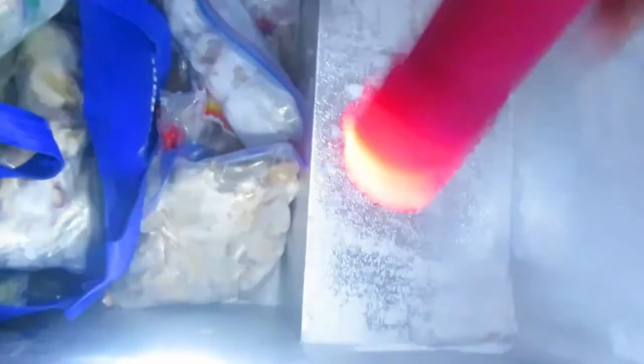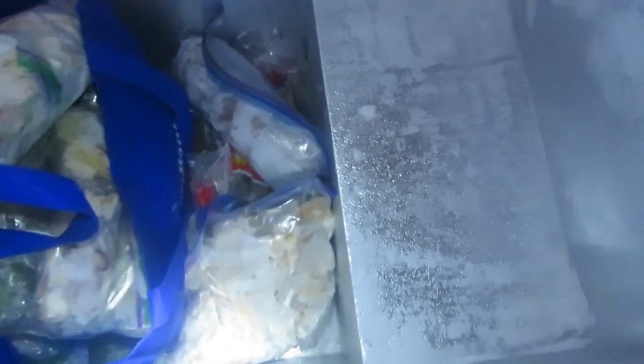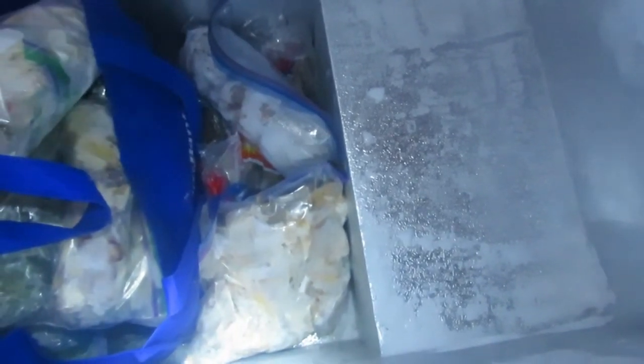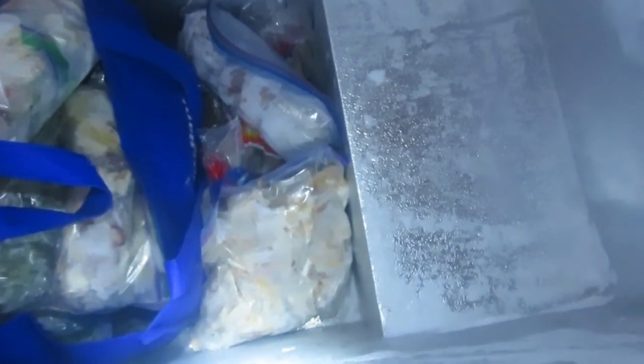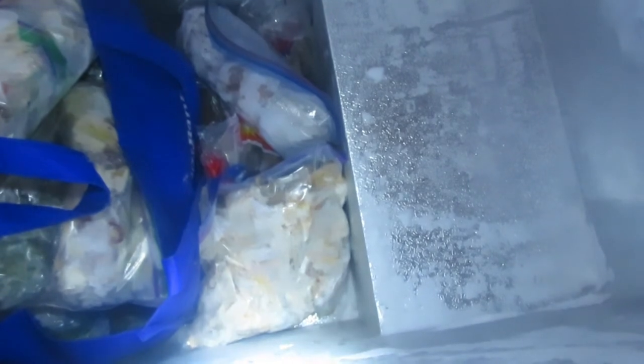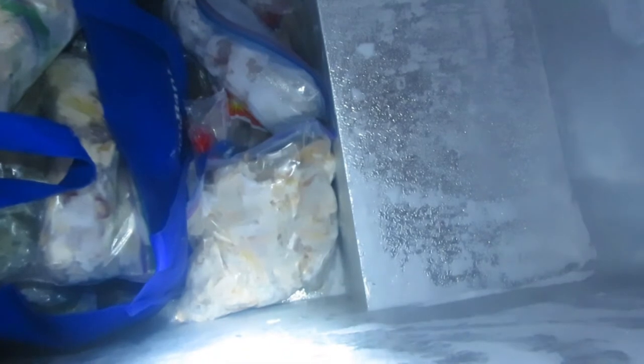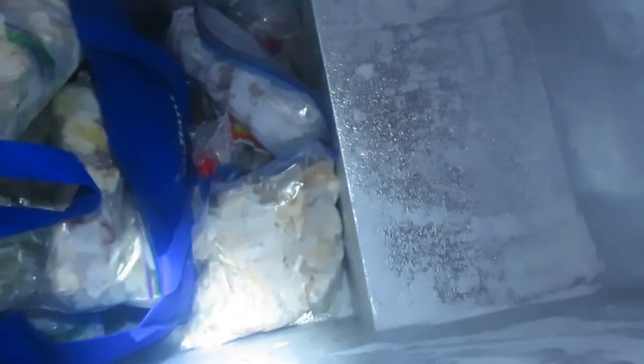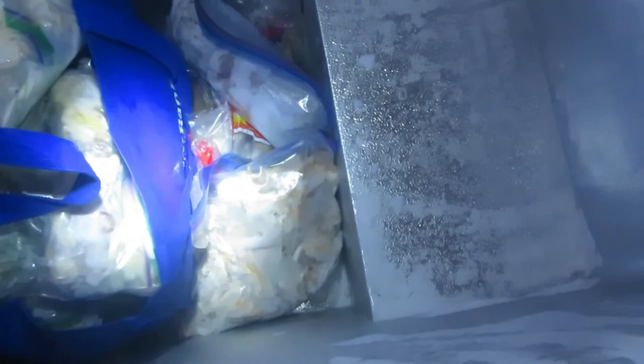In the blue bag is a bunch of one-gallon ziplock bags filled with quart bags of sliced veggies — peppers, onions, carrots, leeks, green beans from my garden this year. At the very bottom, because I won't use it hardly ever, is a big one-gallon bag of chicken bones, chicken skin, and chicken fat. It's not quite enough to make a big batch of chicken broth, so when I save up enough I can add the frozen stuff and any other chicken bones to make my own broth.